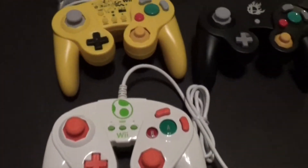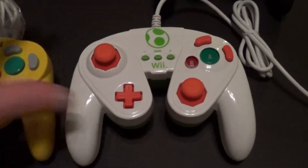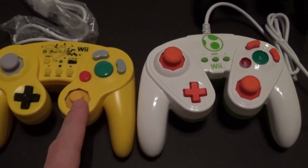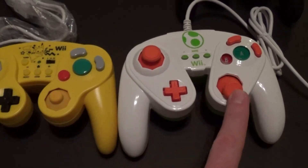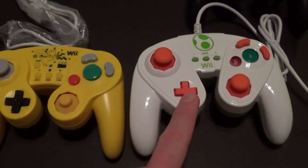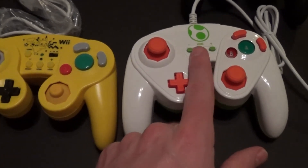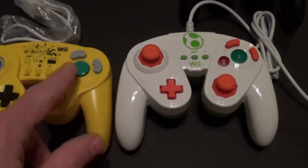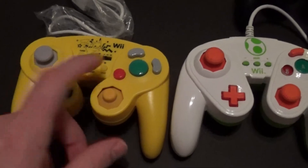Now, how does that compare with the PDP? Let's get those side by side. So the PDP — the first thing I notice is the C-stick. Like the original, this one is more like the control stick. They're actually both the same on this. Regular size D-pad on the PDP. This one still does have a home button and a start and select. The buttons are fine. I would probably prefer the original just because that's what I'm used to, and the Hori gives you that.